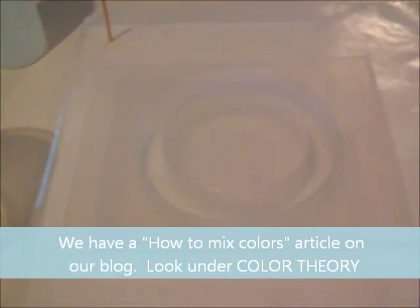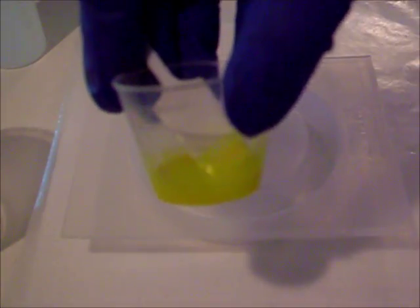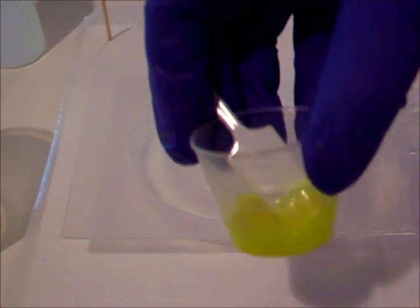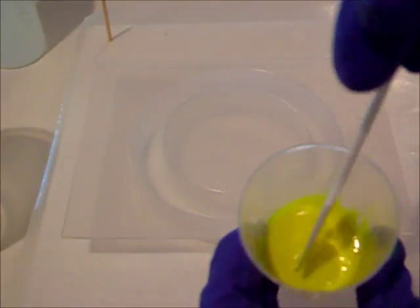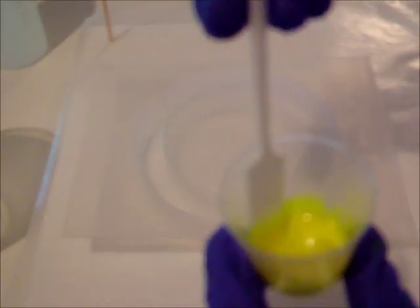The powder pigments come in 1-ounce bags, or you can buy the sampler pack where you get a quarter ounce of many different colors. What I suggest doing is taking a bit of the powder pigment and mixing it with a bit of the resin first. The powder pigment does mix very well, but you just want to make sure that you don't get big clumps of the powder in your resin. I've mixed it here and now I'm going to add it to our epoxy resin.